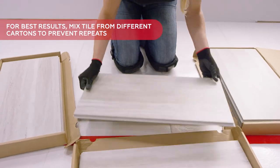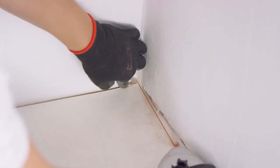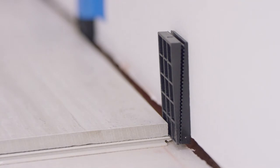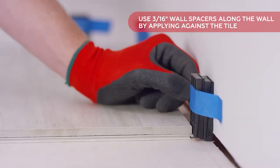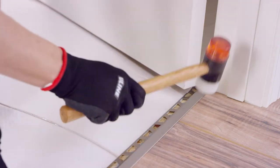To determine whether or not the walls are square, snap a chalk line along the base of the walls. If the walls are not square, double up on wall spacers to ensure the installation remains straight. Painters tape can be used to hold wall spacers in place as needed. Use construction adhesive to install any necessary transition or termination strips.